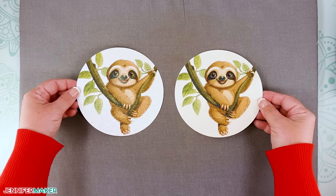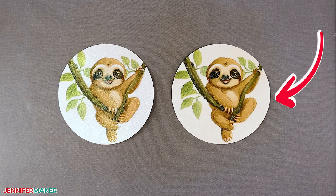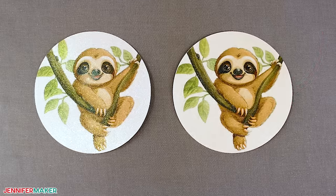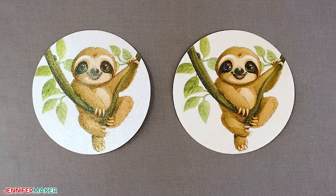Can you tell the difference? The one on the left was made using print then cut, and the one on the right was sublimated on a pre-cut shape. I'll share more thoughts on the pros and cons of each approach, and some cardstock fails later on in this video.